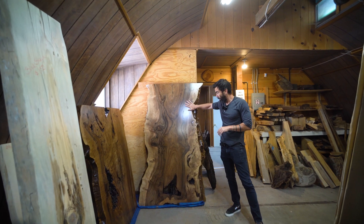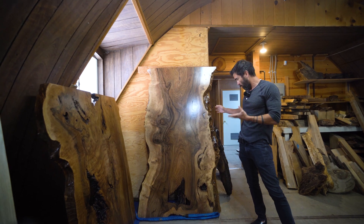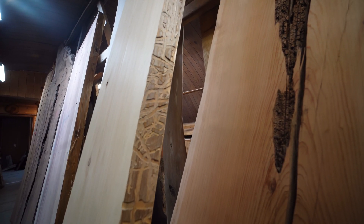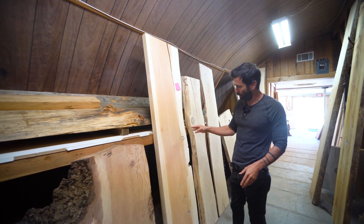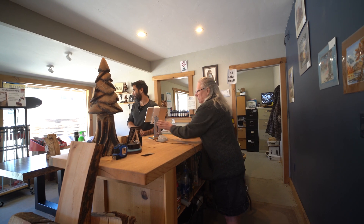They also sell completely finished tabletops that are already clear coated — this is walnut, gorgeous. I'm kind of drawn to these really clean pine slabs though. That table in the front is just perfect, I think.